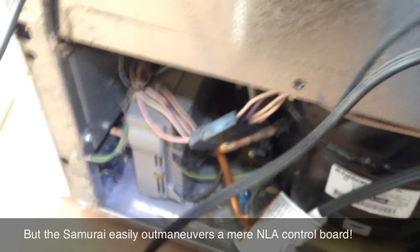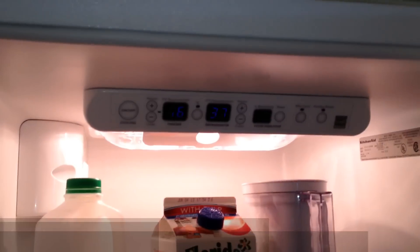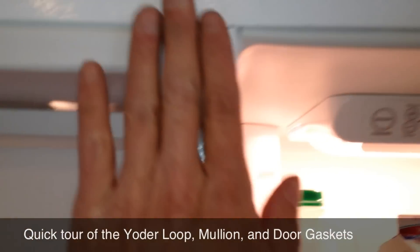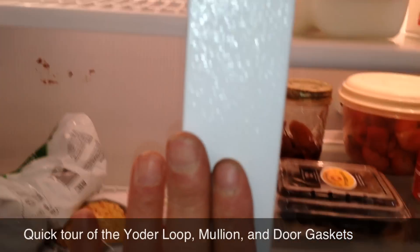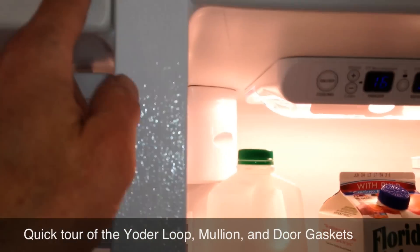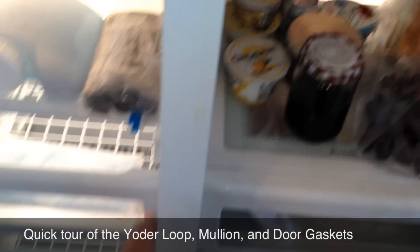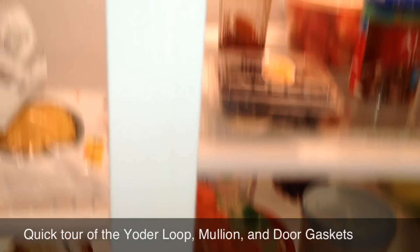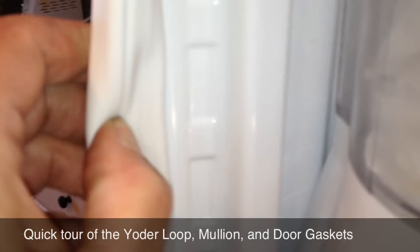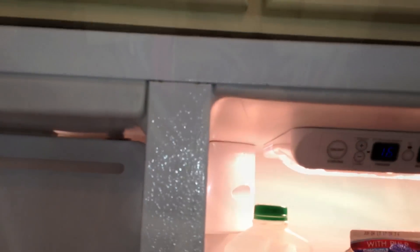Let me go around front and show you the Yoder loop so you get an idea of the original complaint. Here's the front of the unit — the Yoder loop runs around the mullion, and we're feeling it very warm here. It's just a loop of the sealed system that does a couple things: it helps get rid of some heat, and keeps this area warm so moisture doesn't build up and the gaskets stay clean and pliable. These gaskets are actually in good shape.